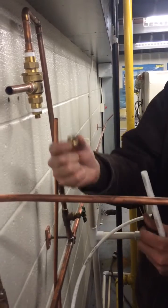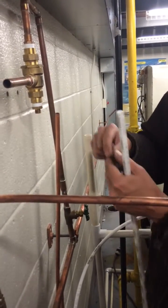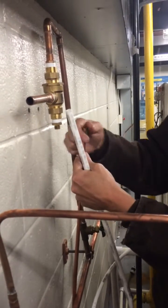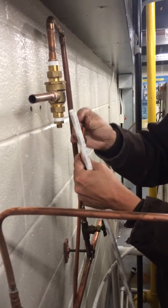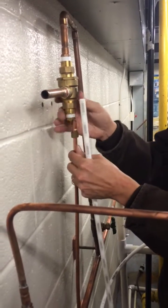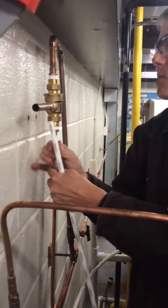So the compression fitting has a nut, has a sleeve, and then it has the body that's already installed on the backflow preventer. We slide the nut over like this, then the sleeve, and then we can insert it and start to thread it by hand.